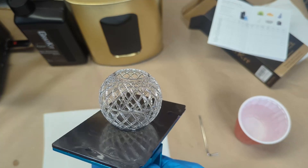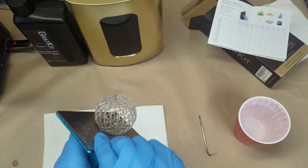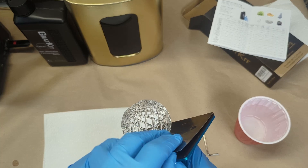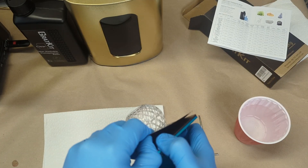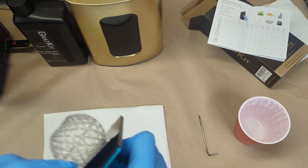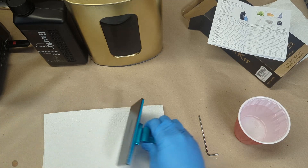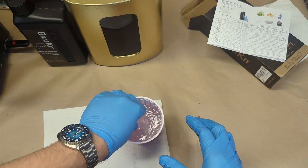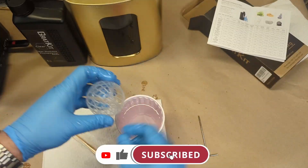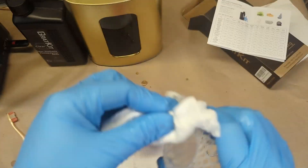The ball looks perfectly fine — the color looks great while wet and I don't see any unexpected defects. One thing to note is that there are supposed to be words on the bottom of this ball that appear to have been lost during printing. That could be due to the longer exposure time for the bottom layers or the set number of bottom layers. I printed this ball multiple times and it printed perfectly fine each time, except for the words not printing.